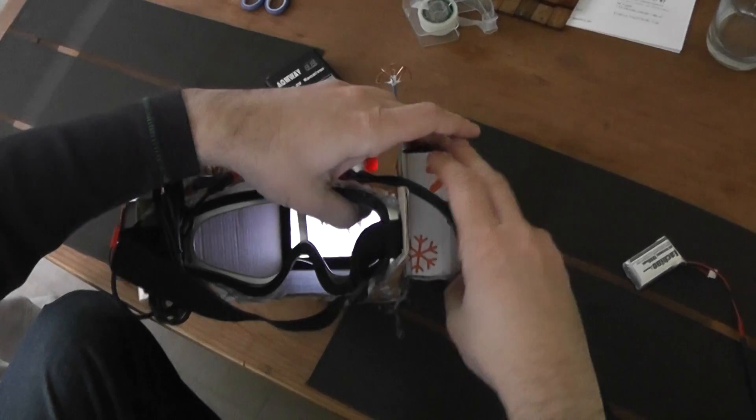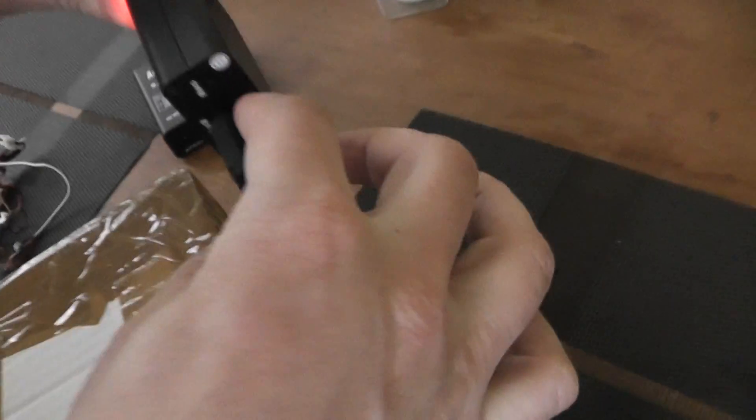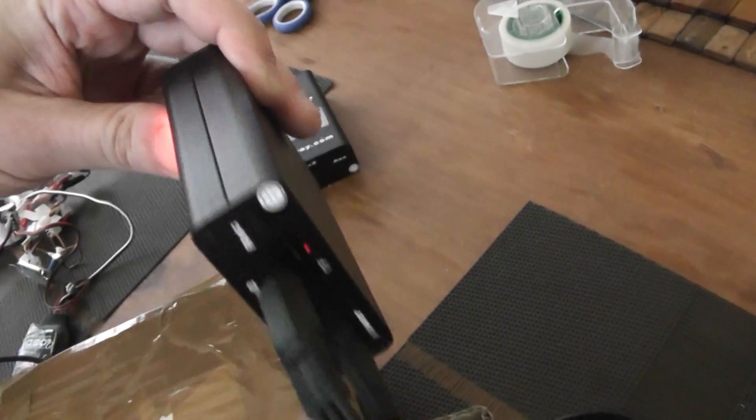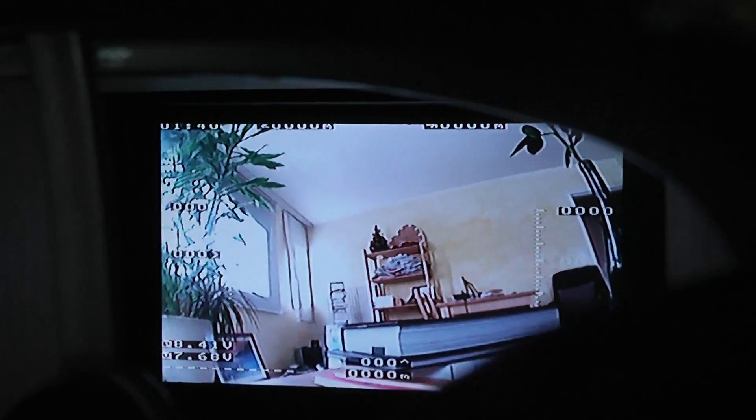I will now press the record button. You will see that the recording LED is flashing, which means it's recording. You can see that the image is absolutely not slowing down while recording. The bad news is you won't see the red recording indicator anymore on AV2 while recording. In order to have it, you have to plug the goggles on AV1.